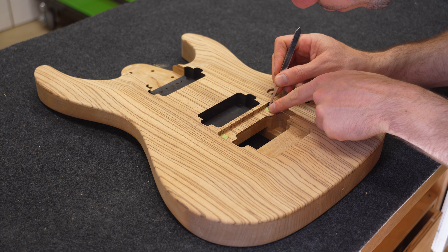Once I'm happy, I mask off the fretboard, nut, and anywhere else I don't want finish.